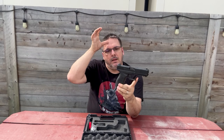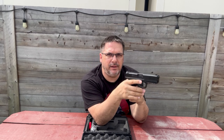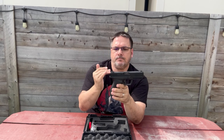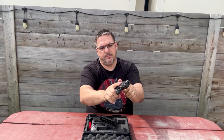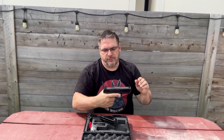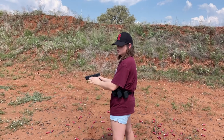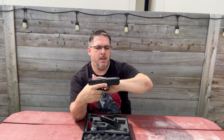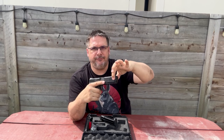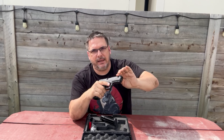Moving up to the slide, the rear has a bit of texturing which reduces glare. It's got really solid serrations on both sides, so it's easy to rack — coming over the top or from the back, very easy to manipulate. Same on the front: good serrations, not overly aggressive, but easy to manipulate. I really like that in a very budget gun.